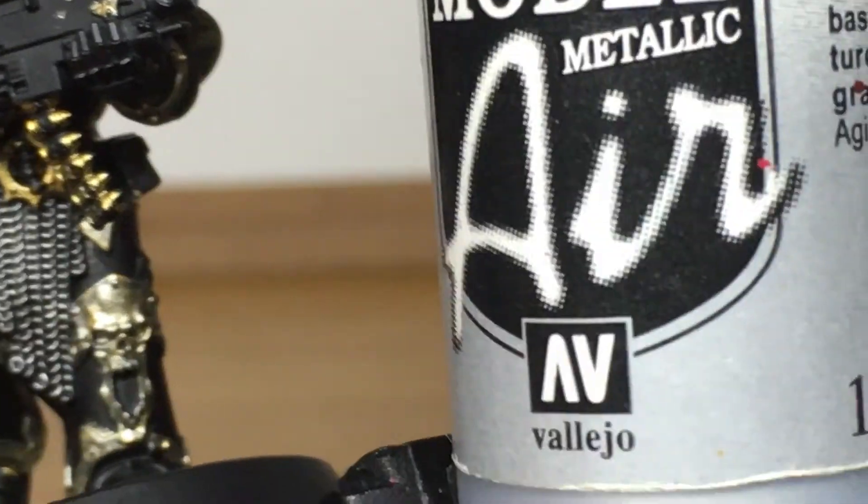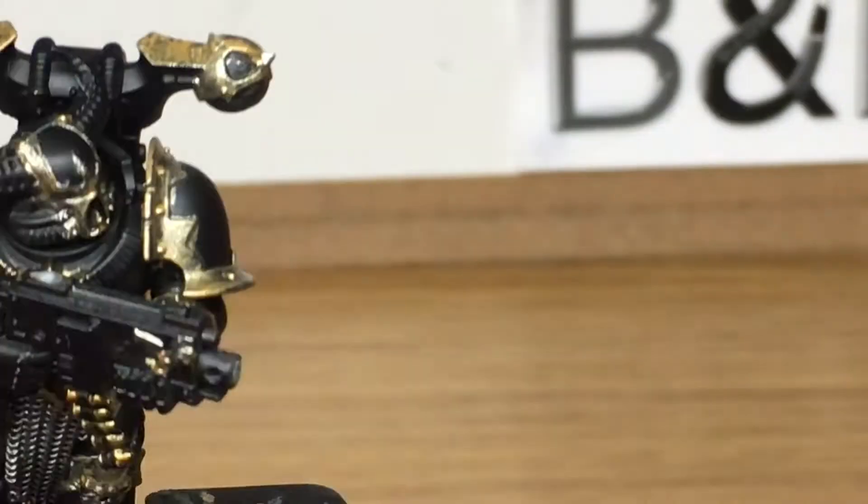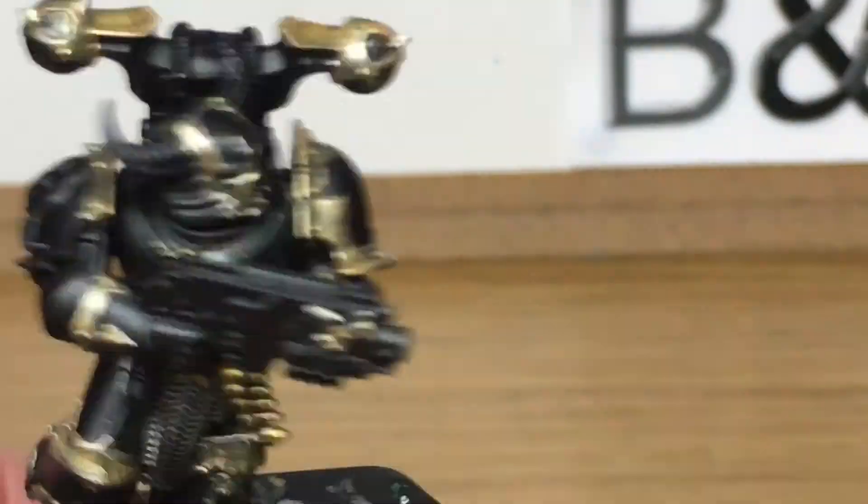Finally we're going to use a little bit of Vallejo Model Air Chrome just to apply a little bit of shine to the chainmail. Again we're going to dry brush this on.